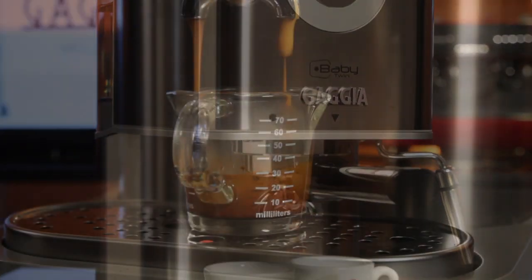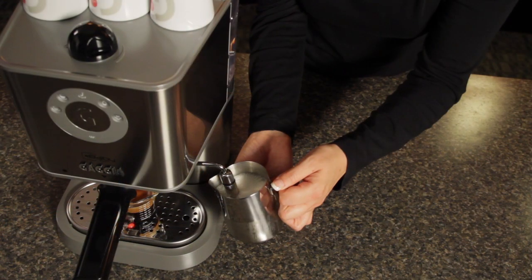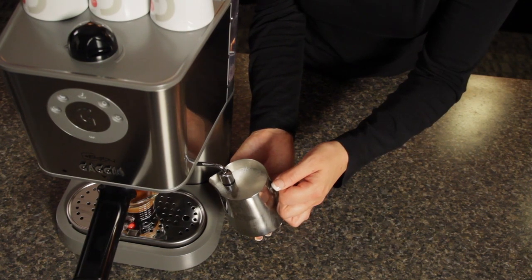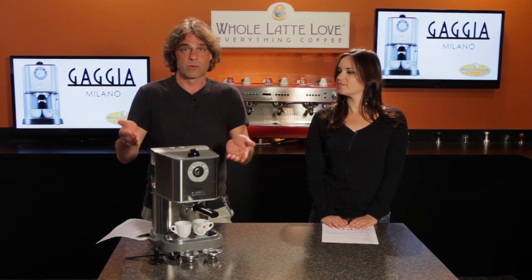It's called the Baby Twin because there are two boilers — one for brewing and one for steaming — so there's virtually no wait time between the two. On a single boiler machine, you generally have to wait for steam pressure to build up after brewing, or after steaming you have to cool down the boiler before brewing again.